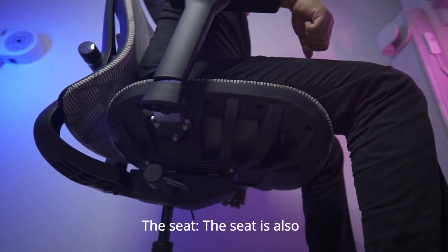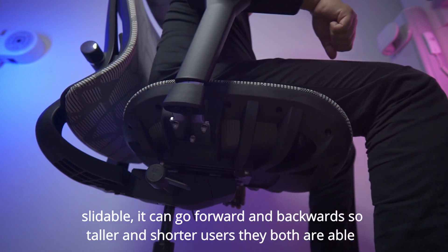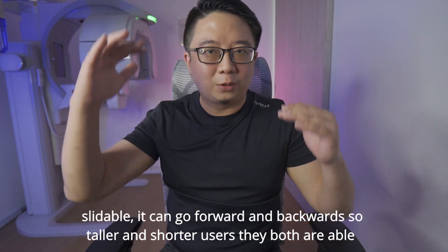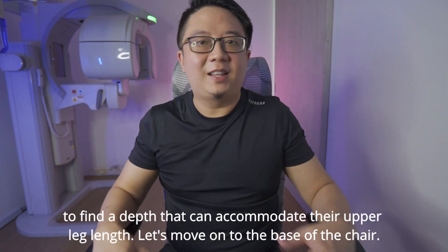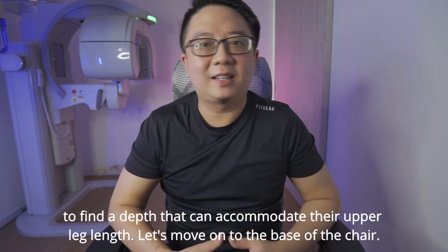The seat is also slideable. It can go forward and backwards so taller and shorter users are both able to find a depth that can accommodate their upper leg length.